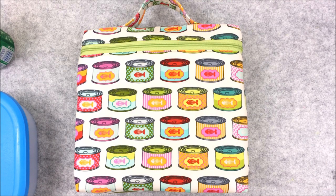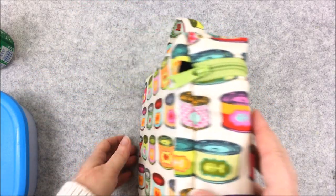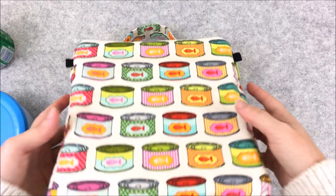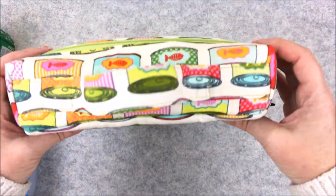Hi, Michelle from Birdcage and Thread here with a tutorial for an insulated slimline lunch bag that I designed. There's no written pattern for this bag as the pieces are just rectangles and squares, and this tutorial will walk you through each step.